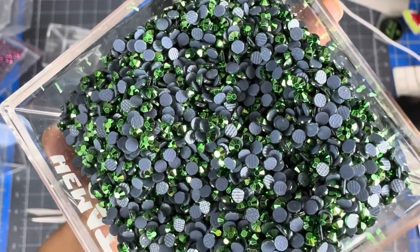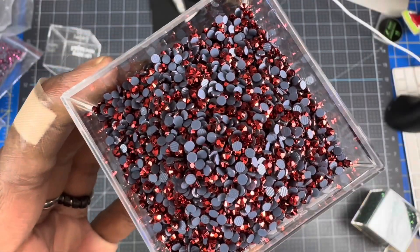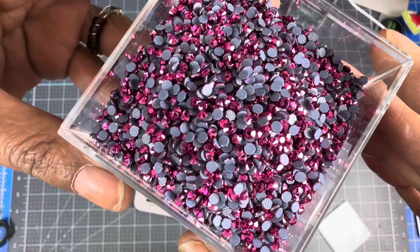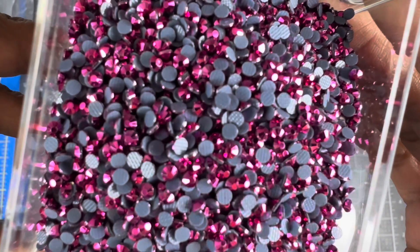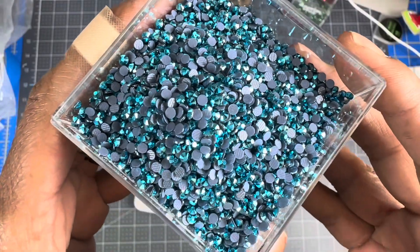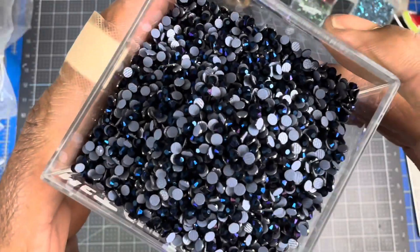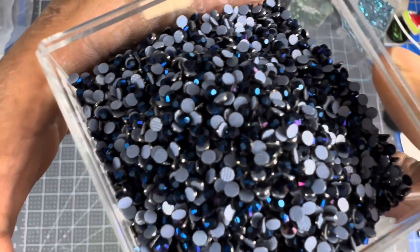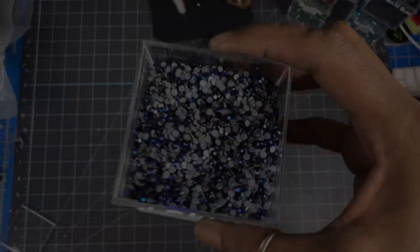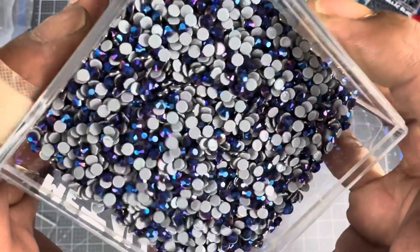Green hematite — beautiful. Here goes the red hematite. Here goes the fuchsia hematite. Oh my God. Here goes the aquamarine hematite. Here goes the metallic blue — that is gorgeous. Metallic violet — that is gorgeous.